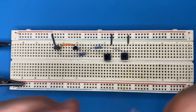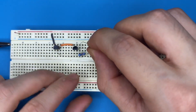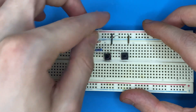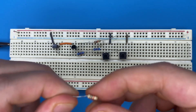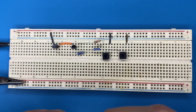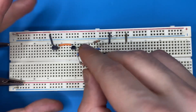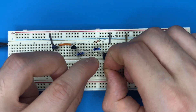Grab the 1 kilo-ohm resistors. Connect one to the emitter pin of the first transistor and to ground. Connect the second 1 kilo-ohm resistor to the emitter pin of the second transistor and to a blank spot on the breadboard.